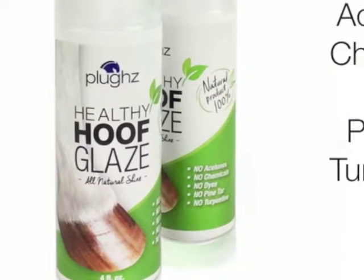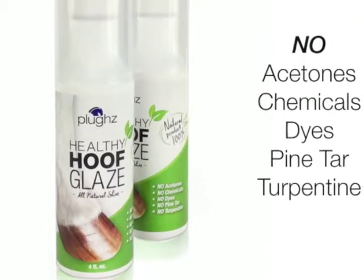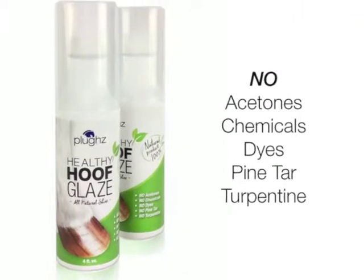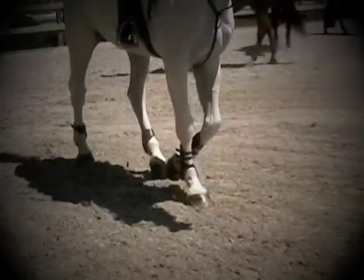Introducing Plug's Healthy Hoof Glaze — finally a hoof product that supplies a show ring shine without all the harsh chemicals, acetones, petroleum products, and dyes that are prevalent in today's hoof dressings.